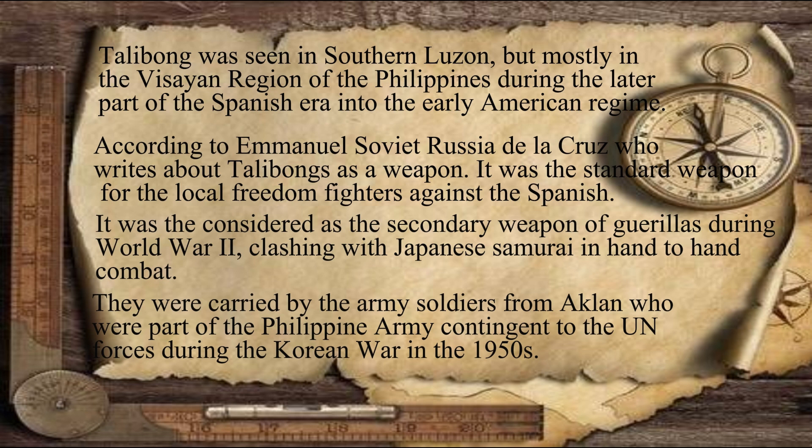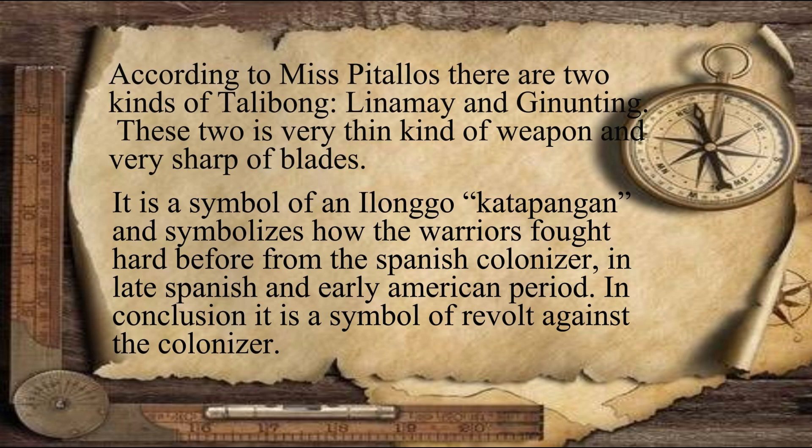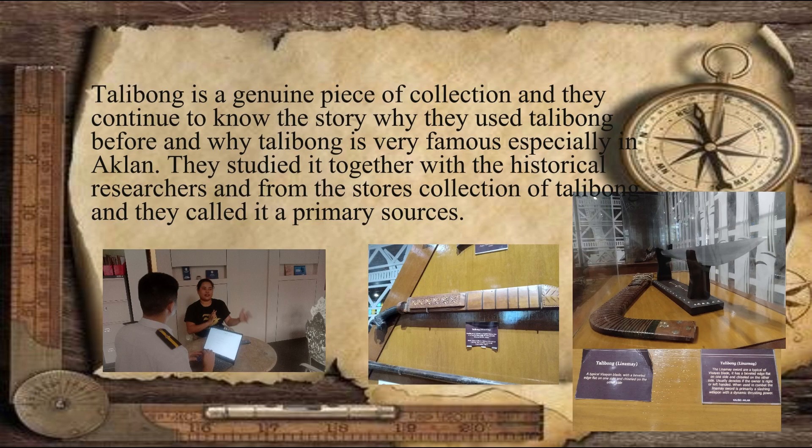Talibong was considered a secondary weapon of Guerrillas during World War II and were carried by armies from Aklan during the Korean War in 1950. According to Ms. Pitalios, there are two kinds of Talibong: the Linamay and Ginunting. It is a symbol of Ilonggo Katapangan and a revolt against the colonizers. Talibong is a genuine piece of collection, studied together with a historical researcher from stored collections of Talibong, and they called it a primary source.